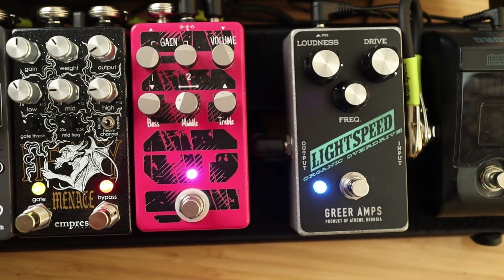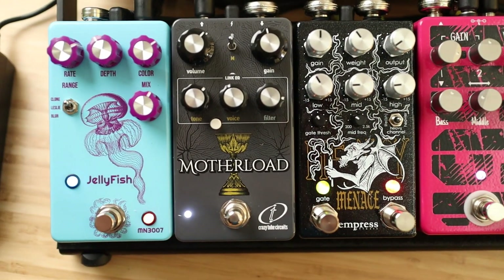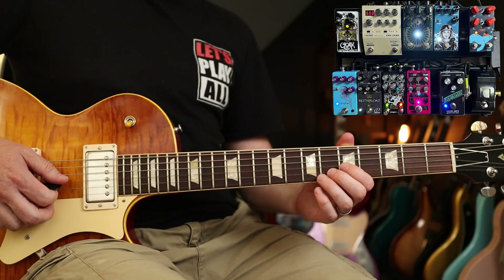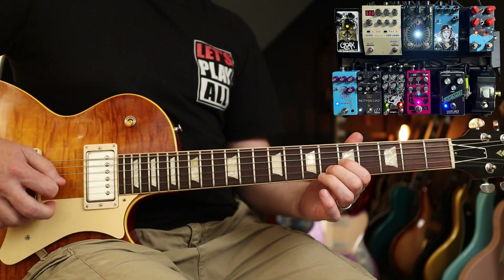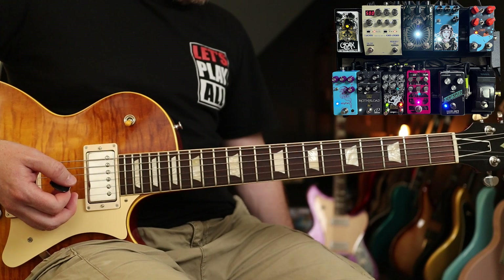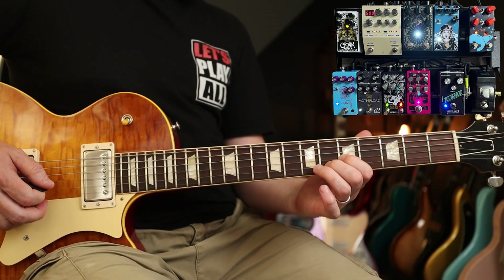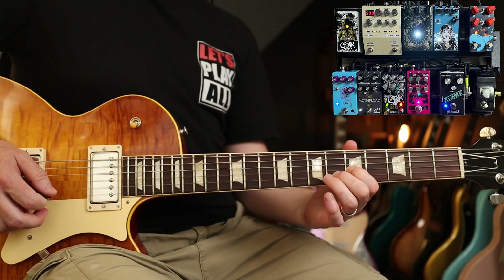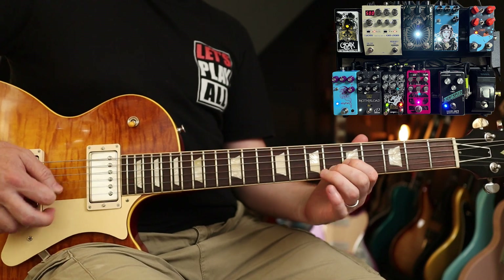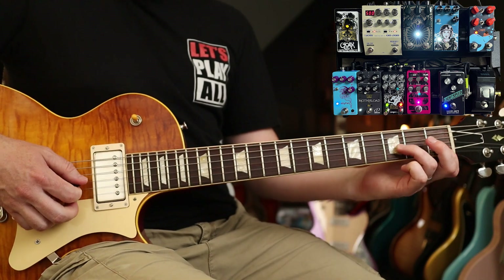For modulation I've got chorus, tremolo, phaser, and flanger. The chorus is the Jellyfish — a Small Clone-style clone but with extra features I really like. For Nirvana stuff it'll do that all day long, and you've got some Prince-style tones in there too.